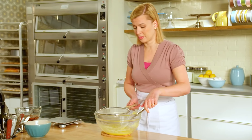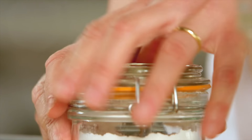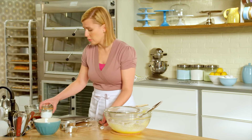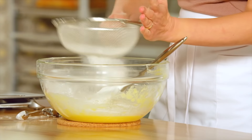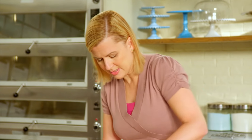Next I'll sift in the dry ingredients: a cup and a third of all-purpose flour and a teaspoon of baking powder. Unlike the baking soda that I had to add to the liquid, the baking powder gets added at the end. As the cake steams, the baking soda works first to start the pudding rising, but then the baking powder kicks in a little bit later to keep it rising. I stir in the flour just until it's evenly blended — that's the cake batter base, and as you can see it's quite thick, but that will change once I add my dates.